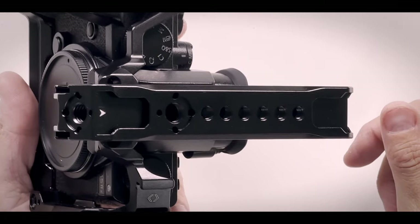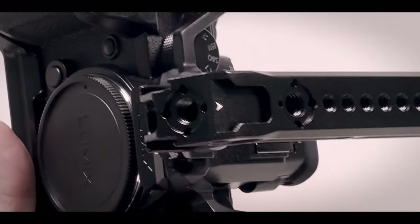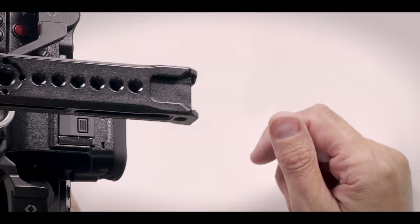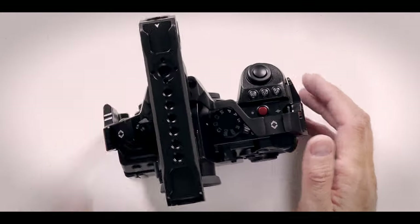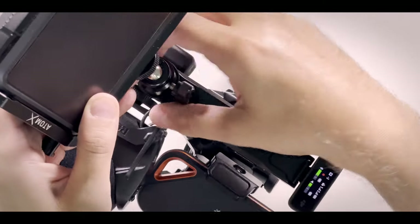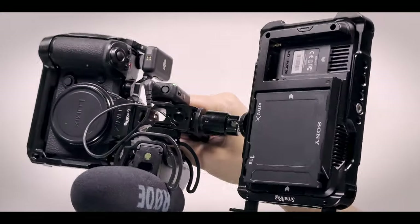SmallRig should bring out a blacked-out version for this camera — that would be very sexy. So we have six quarter-inch mounts, two larger ones for monitor mounts, and five shoe slots to slide in accessories. That grip is absolutely amazing. I would say a pretty solid rig — I truly like it. Let's look at the second one.